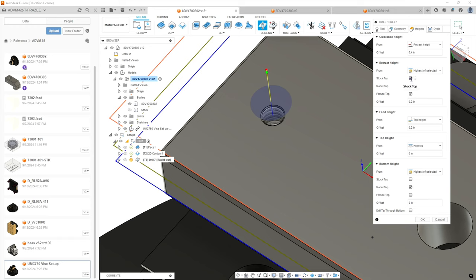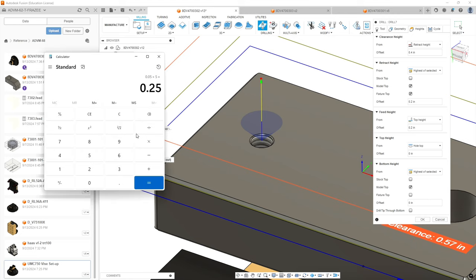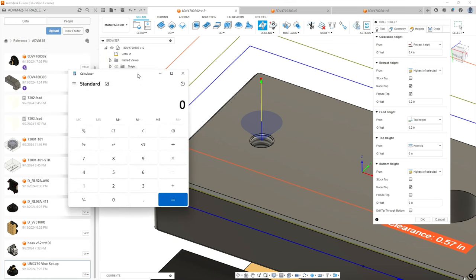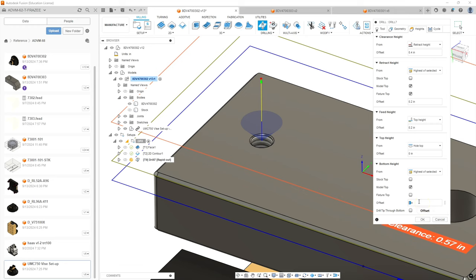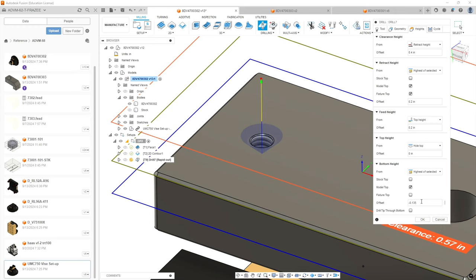We're going to go to model top, and the highest of selected is going to be model top as well. So we're starting at the top of the hole, then we've got to calculate how deep we're going to go. We have a quarter-20 hole here. The nominal major diameter is 0.25. If we wanted to leave a 10-thou chamfer on either side, we'd add 0.02 to get 270 thousandths. Since it's a 45-degree angle, divide that by two to get our depth. We can then put that number in the offset as a negative number. The tip is going to start at the top of the material and go to 135 thousandths in depth, leaving a small chamfer for our tap to lead into.